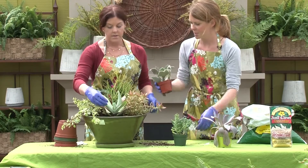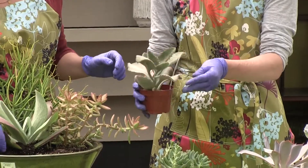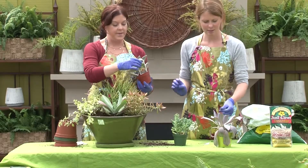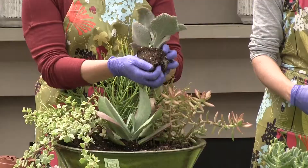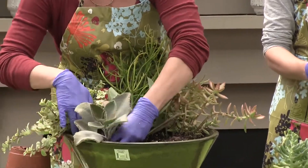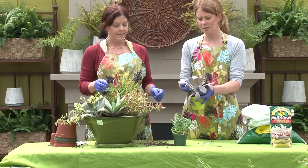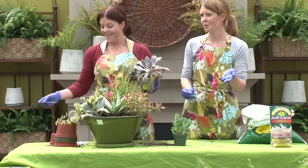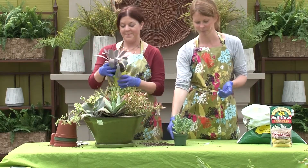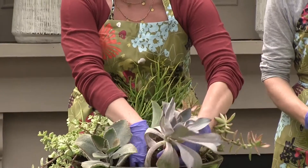Let's arrange these three smaller ones in the front. This is another type of Kalanchoe with these fuzzy leaves — I love the brown. They are really fuzzy. Then this is an Echeveria. All the succulents that kind of look like a flower head, those are all in the Echeveria family. So you can sound really awesome when you're asking for an Echeveria. I'm going to put this right in the front.